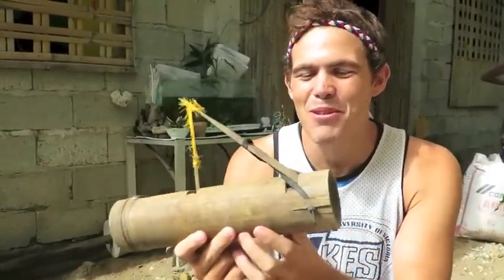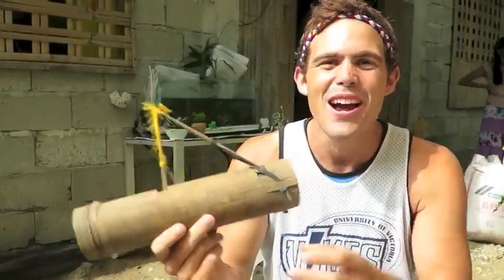This is awesome! I'm here in Pandan Antique and this is a crab trap — a local crab trap made out of bamboo. I'm going to learn how to make these today, go catch some crabs, and hopefully make some ginataang later.